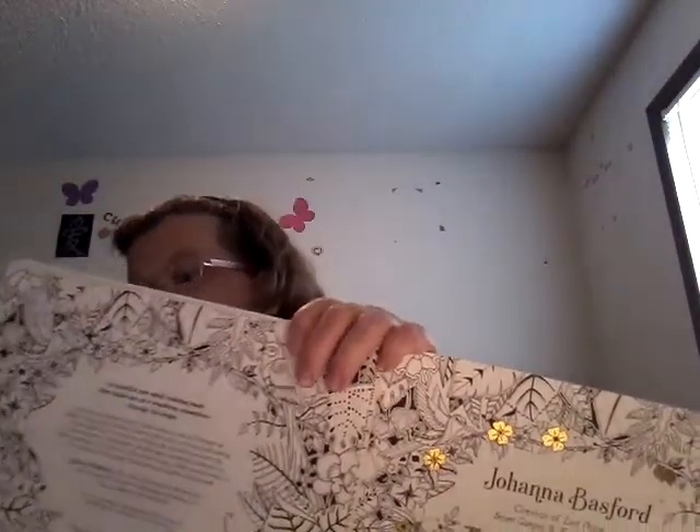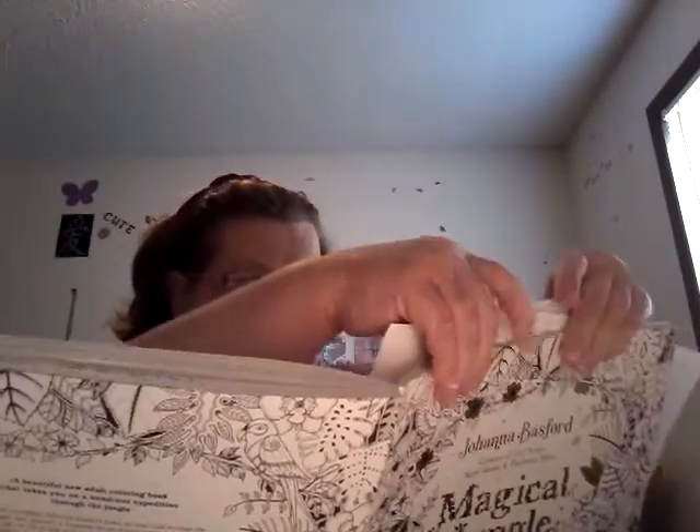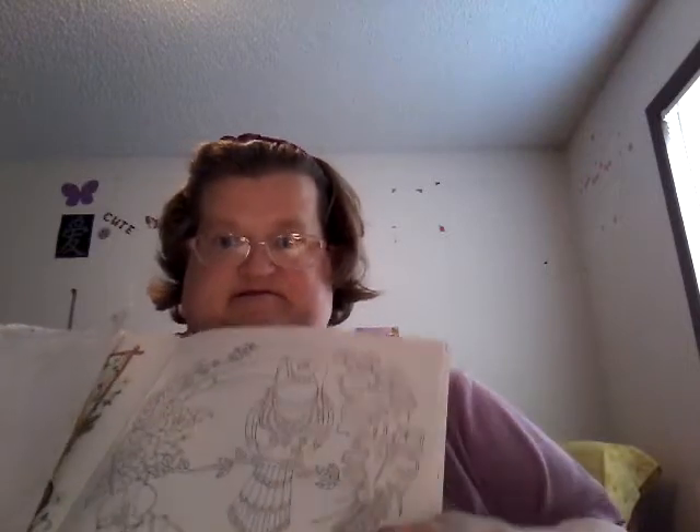I think I might work on this toucan right here. Actually, matter of fact, I don't think I'm going to. Sorry — I had to cover up the picture I had colored for my dad, because I think he might be one of my followers or subscribers on my channel.